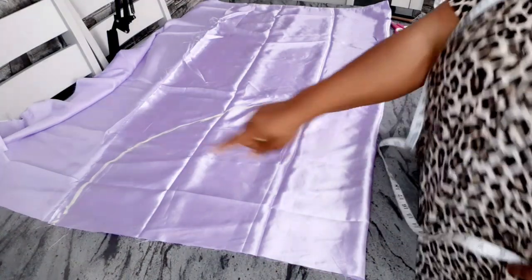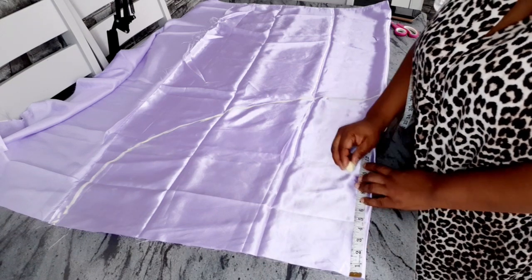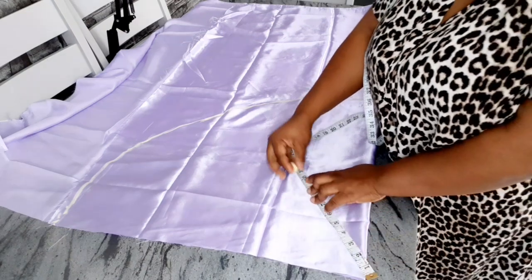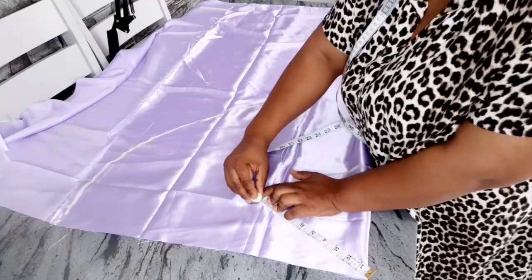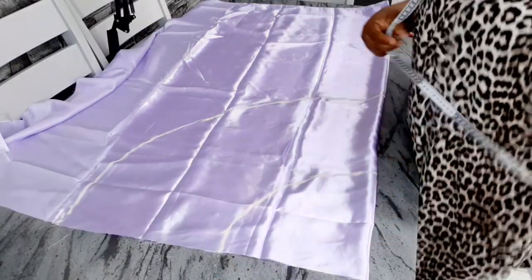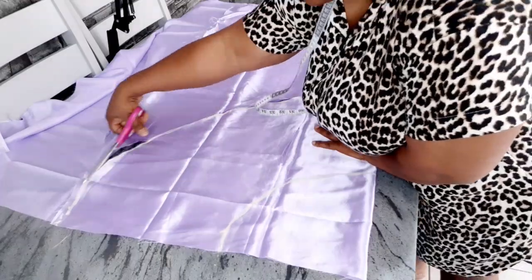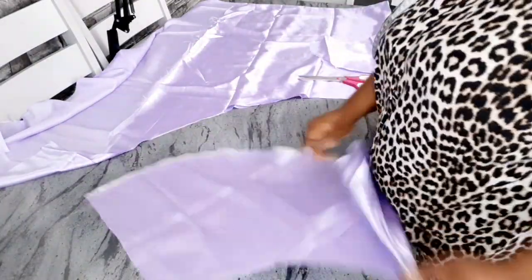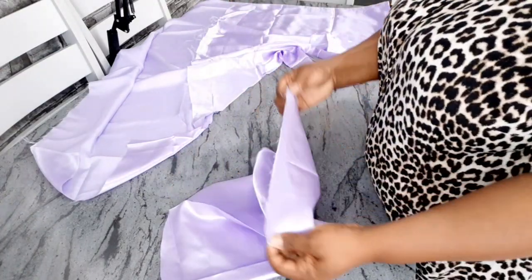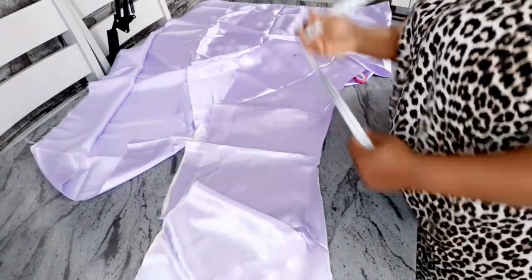I'll mark all around at 22 inches, and then come in to mark my inner curve at 10 inches. Keep your tape on that point and mark 10 inches all around. After marking both curves, I'll go ahead and cut it out. This is basically how to cut a half-circle skirt.